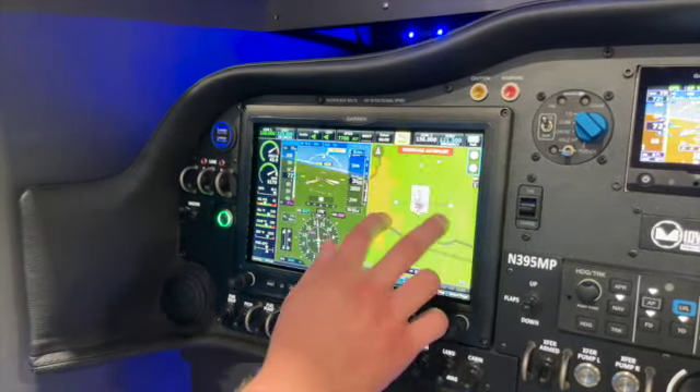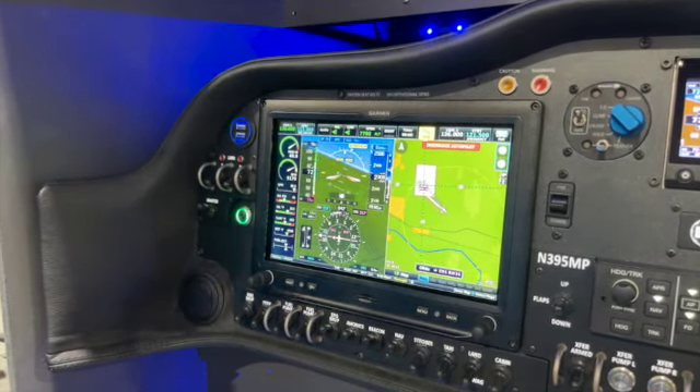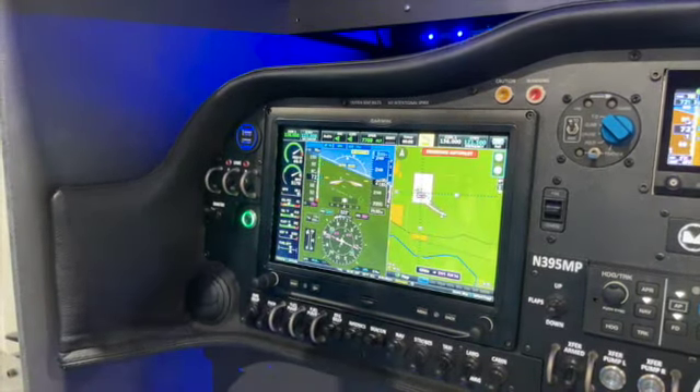So it goes to show that this isn't intended to be an autoland system by any stretch of the term. What it's intended to do is reduce your workload and give you the opportunity to do things like try to restart your engine or deal with whatever the emergency is while it's gliding you down to the airport. This is pretty much the end of Smart Glide — you're intended to take over, do your pattern or whatever you're going to do to land. In this case it set us up for basically doing a 180, which we've got plenty of altitude to do.